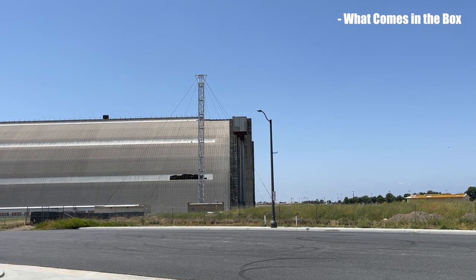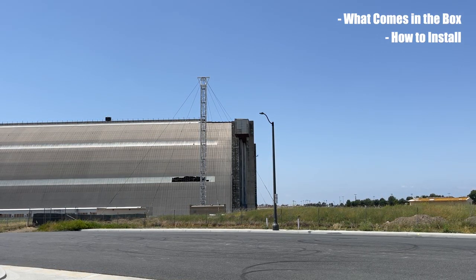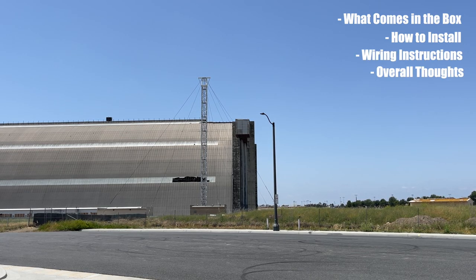In this video, I'll show you what comes in the box from Yodiverse, how this installs on my 2022 TRD Off-Road including some wiring, and my overall thoughts on this new grille.